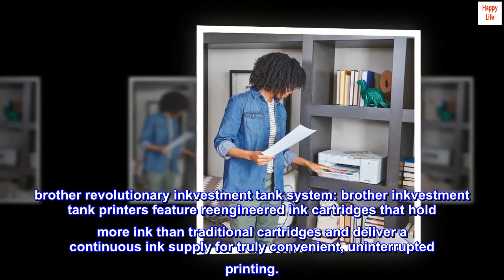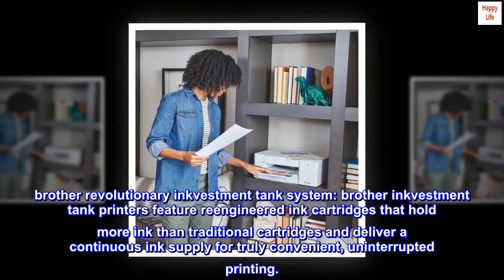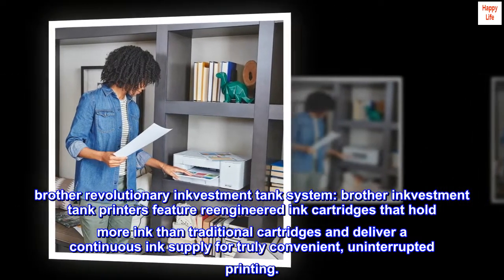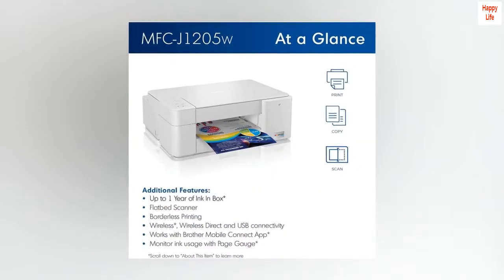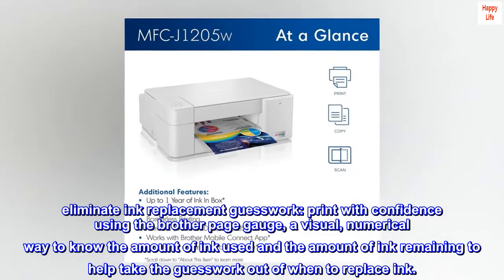Brother's revolutionary INKvestment Tank system features re-engineered ink cartridges that hold more ink than traditional cartridges and deliver a continuous ink supply for truly convenient, uninterrupted printing.